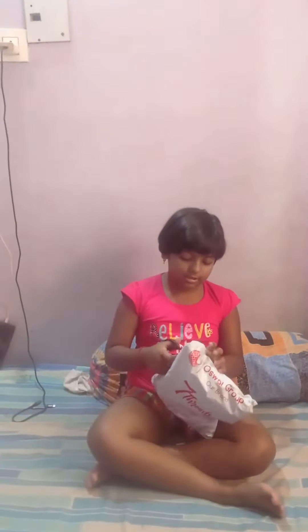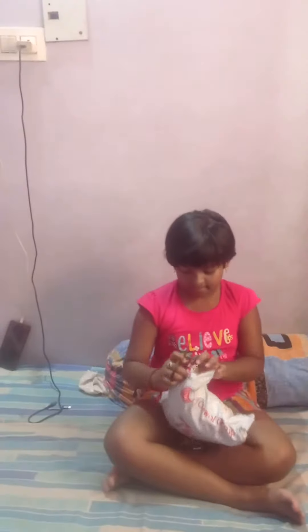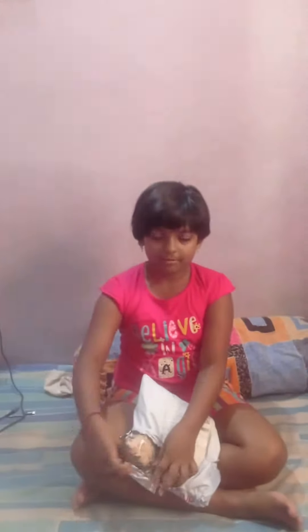We are going to open the package and we are going to cut it out. Let's see how we are going to get this.